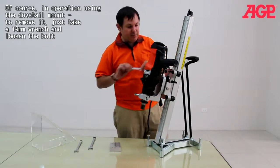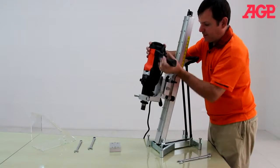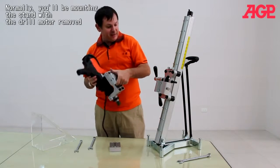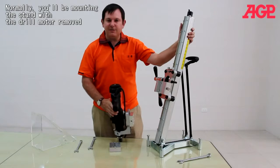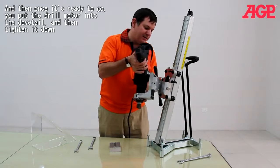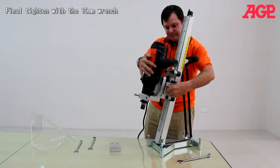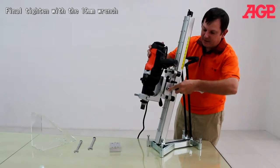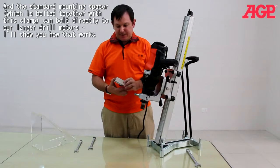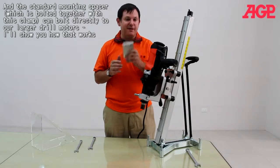For ordinary operation, you can use the dovetail to remove the motor. Just take the 19mm wrench and loosen the clamp — the entire assembly comes right out very quickly. You would normally mount your stand with the drill motor removed, and then once it's ready to go, put the drill motor into the dovetail, tighten it down, and finally tighten with your 19mm wrench. The mounting spacer, which is mounted together with the clamp, can also go onto one of our larger drill motors.